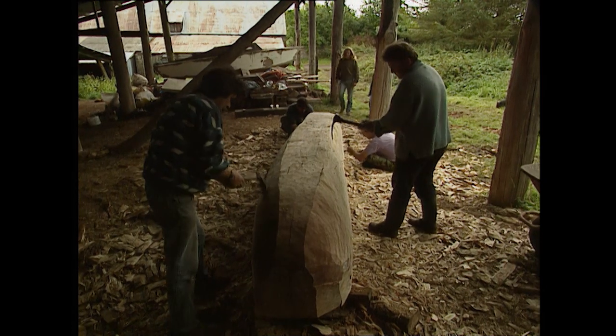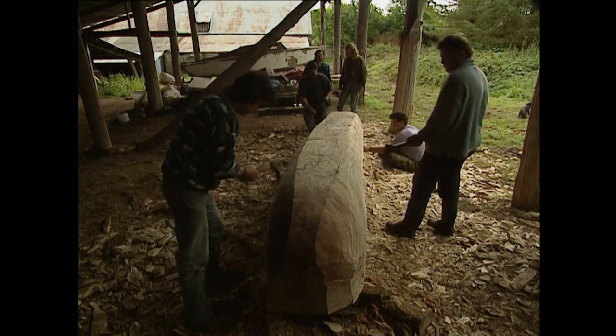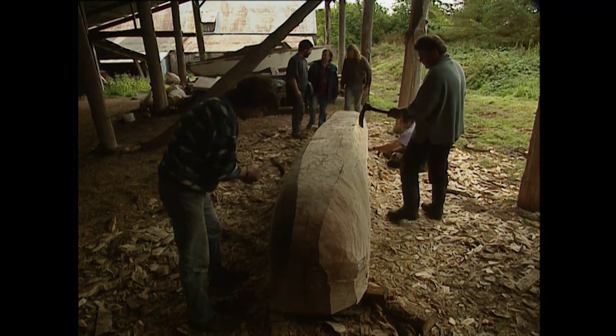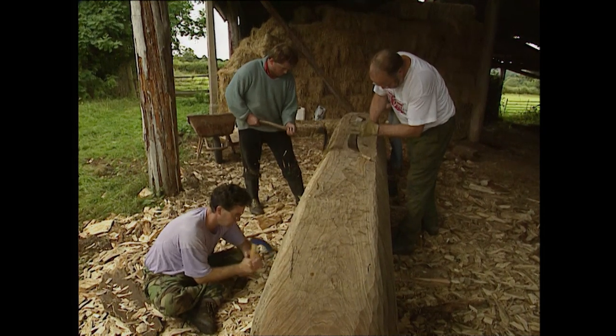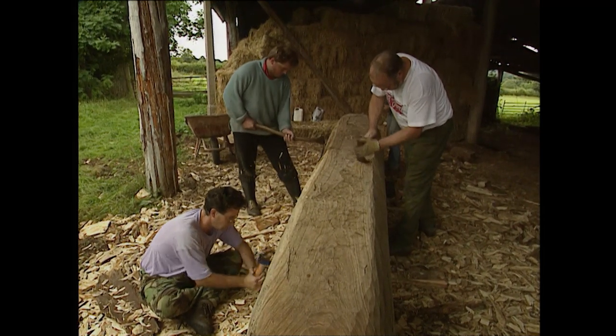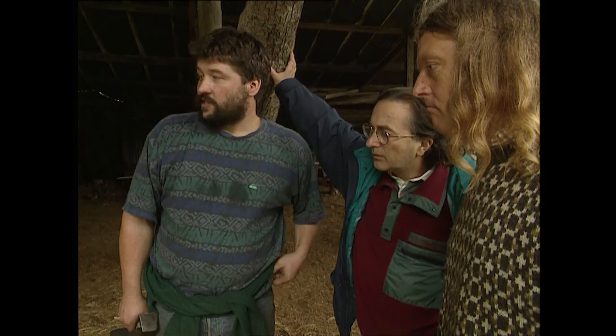What a beautiful vessel. Thankfully we've got Damian with us, who's probably made more log boats than I've had hot dinners. We're starting out by doing each stage using the tools of the period, or as near as we can get to it, and then to save some time we're using chainsaws for a certain amount of the work.